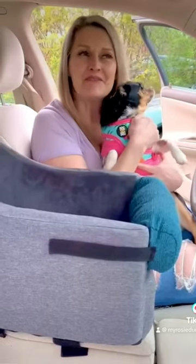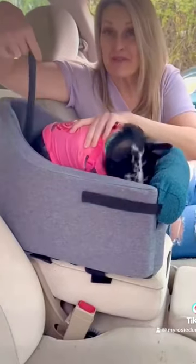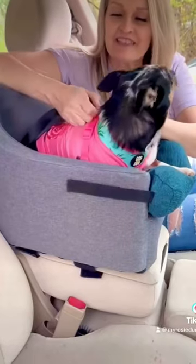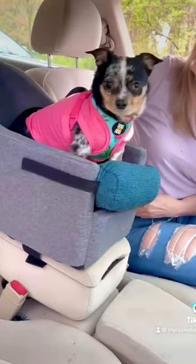Grab your dog — ready to go for a ride? Put your pup into the car seat and you'll see a strap on the back with a hook that easily attaches to your dog's harness or collar. And we are ready. You ready to go for a ride?